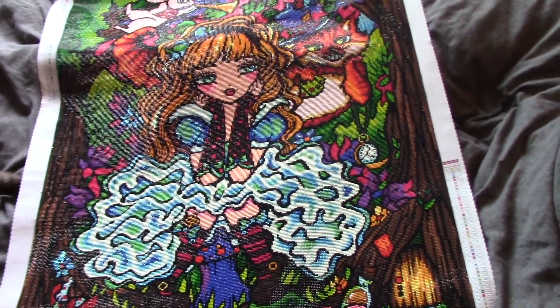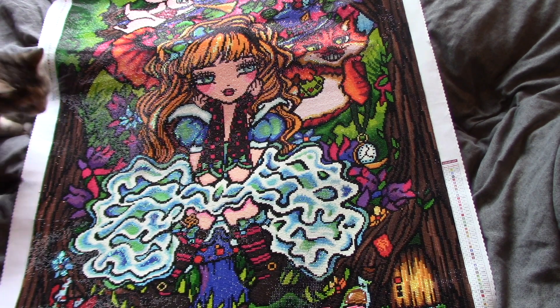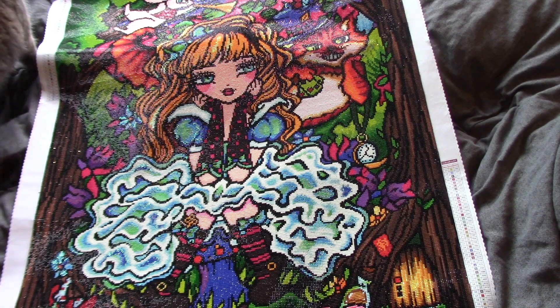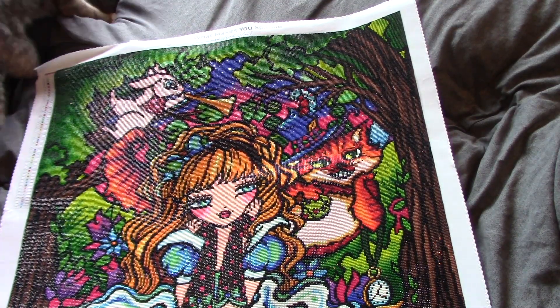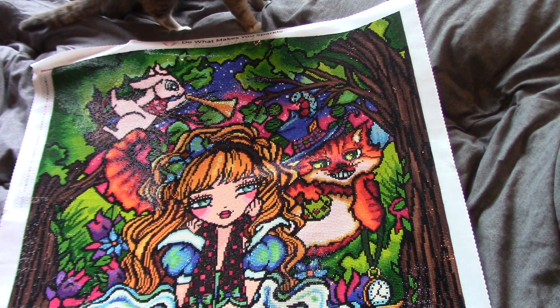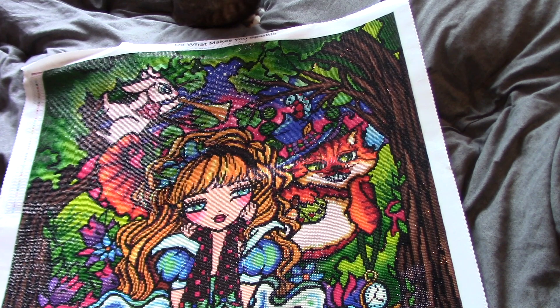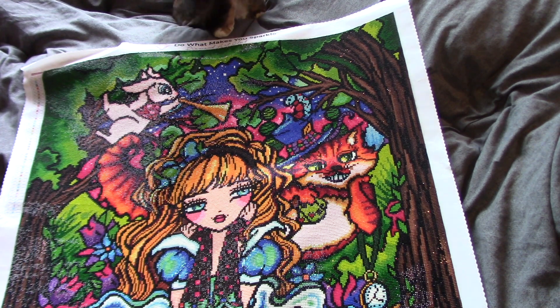Look at that — how beautiful she is! Now I liked working on this kit... I'm gonna be honest, this was not one of my favorite kits to work on because of the drill quality. The only enhancement I added was the eye of the white rabbit — I wanted to try out my sparklers from DP Drills, and I got their quad cubes. Misty is now examining the image and looks very impressed.